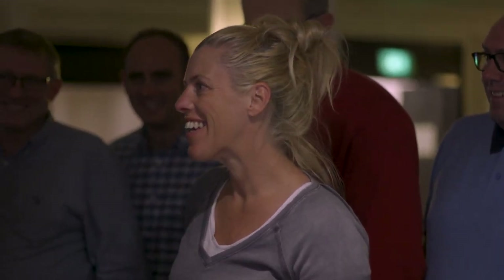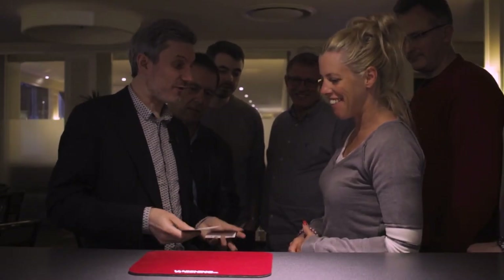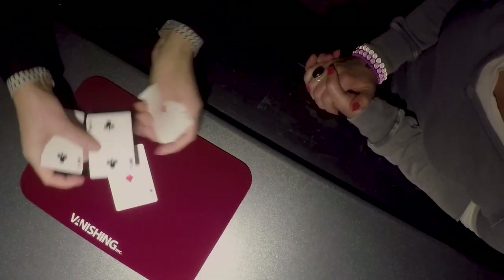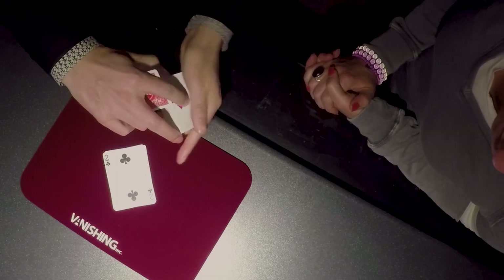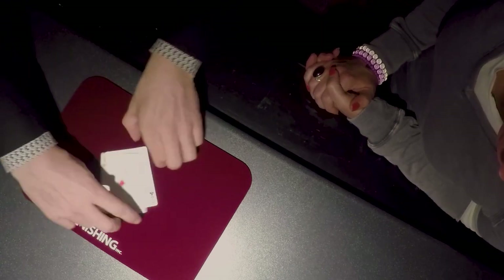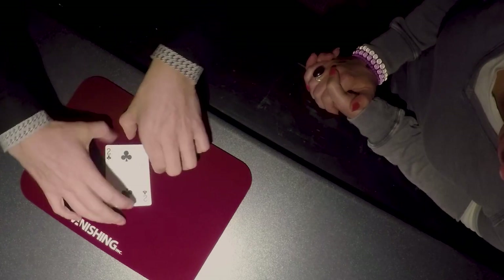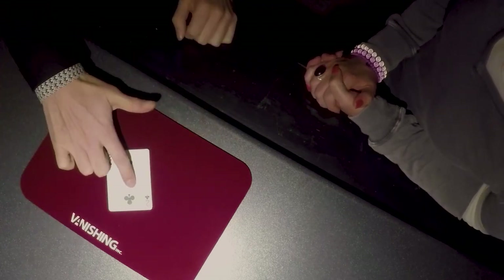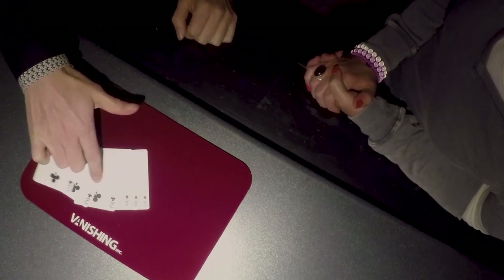I'm going to do it one last time with cards face up — that way you can absolutely be sure that I'm mixing the colors together. So it's a red card, a black card, a red card, a black card, a red card, lastly a black card. You saw the six colors go down, you saw them mix. No moves, no sleights, just one finger. Three black cards, three red cards. If you want to, now is the time.